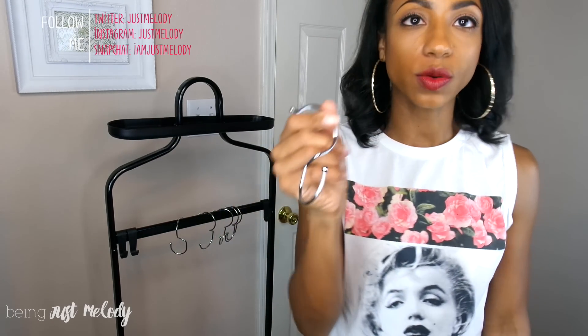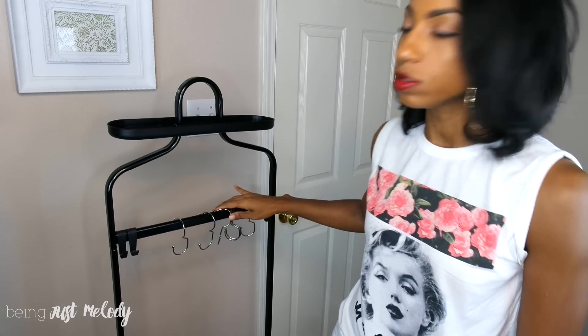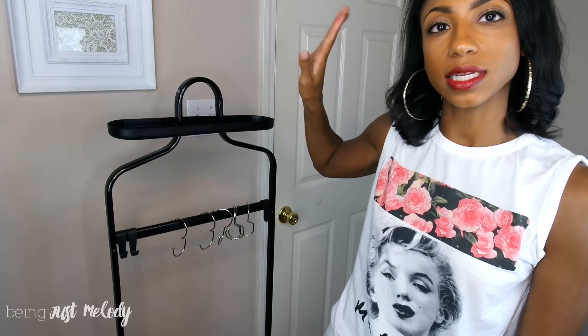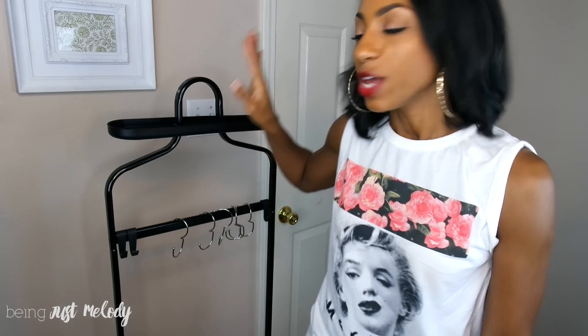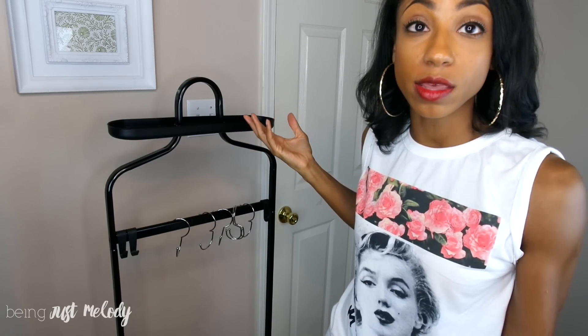They look just like this — this is just one little hanger piece. They come with six in the pack and you can hang them in your closet. I'm going to use this valet here as an example piece because my closet is dark and full of stuff, but the same concept applies — you just need a bar to hang them on.